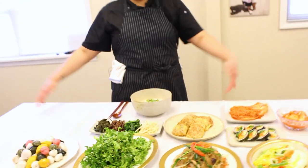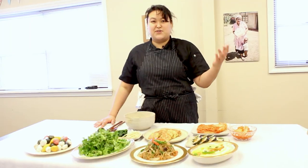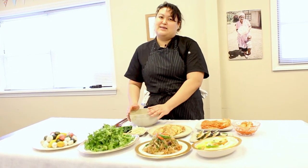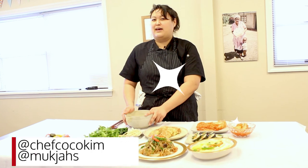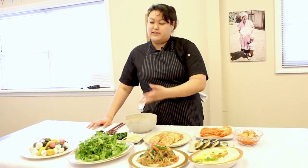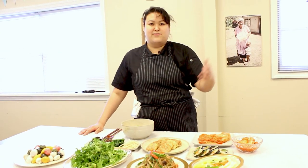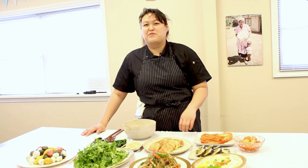And this is all for me! Thanks for cooking with me. I hope you like the recipe — let me know when you cook it. You could DM me on Instagram at Chef Coco Kim. If you have any questions or any recipes that you want, let me know. I don't only do Korean food — I do a lot of different things. Cheers!